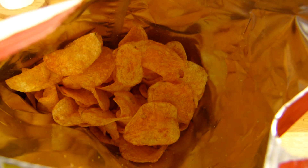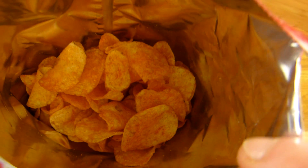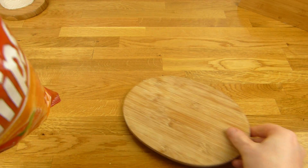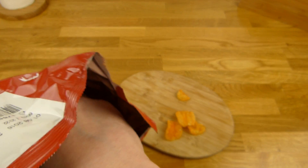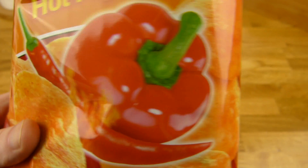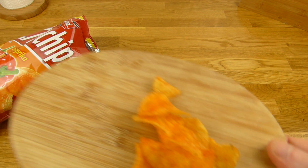Now it bites a little bit. A few more. Yeah, it's not really hot. It's not hot at all actually. And it tastes just like standard paprika chips. Not bad. Not good. Boring.